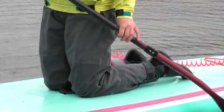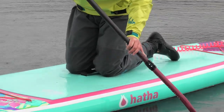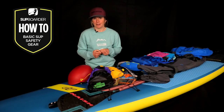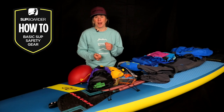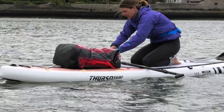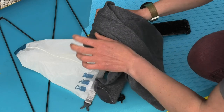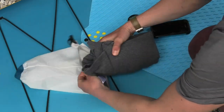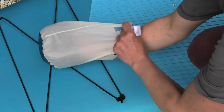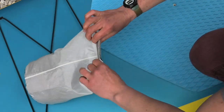Wearing something waterproof also allows you to layer up underneath and easily take layers on and off. Just remember — if you take clothing off and tie it around your waist, and you do fall in, your spare clothing gets wet and you'll have nothing dry to put on. That's where a dry bag comes in. A dry bag is designed to keep your items dry from rain or splashes, but it must be good quality and sealed correctly to do its job.